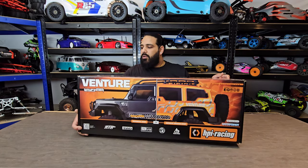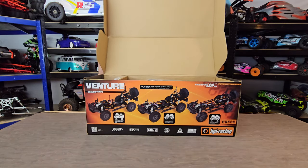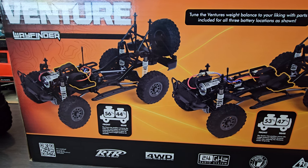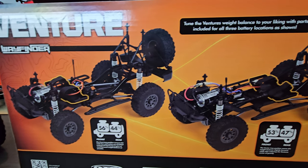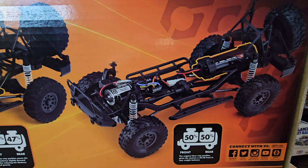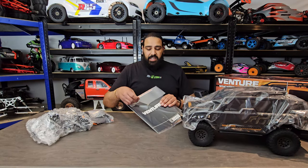Without further ado, I'm going to unbox this. I'll take everything out of the box and lay it on the table. Showing you the weight configurations: battery placed at the front gives 56% front, 44% rear. In the center it's 53% front, 47% rear. And in the rear position it's 50/50. All the parts for the different configurations come in the box.